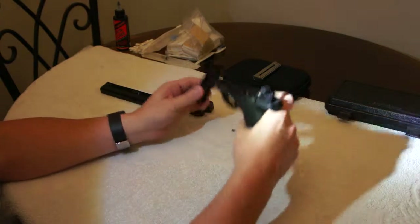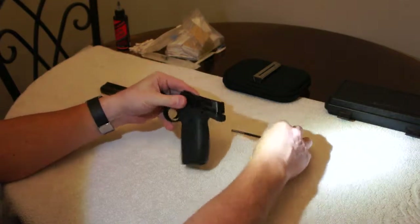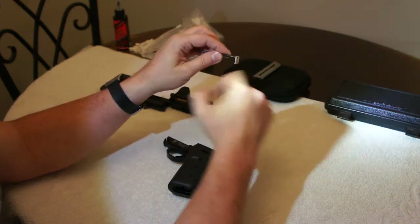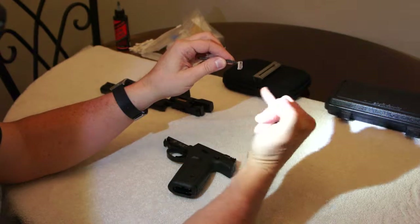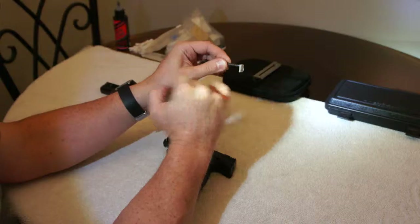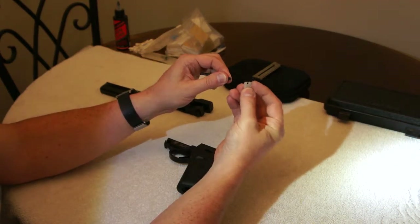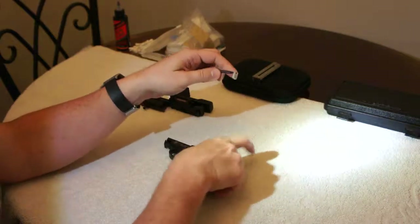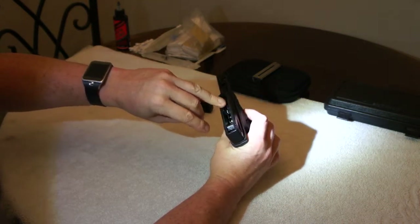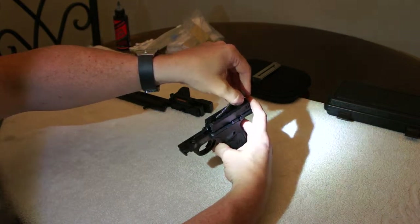Now let's go ahead and get it put back together. I'm going to put the slide back in place and insert the spring. Just in case your little buffer fell off — it's got a slight curve to it, and that curve should point towards the front of the gun, towards the spring. You can see it's got a little curve to it — that means it goes to the front. It did pop off pretty easily, so you'll notice that little curve goes towards the spring. Pop that back on, and put this back into the spring channel right here, and then the tab.